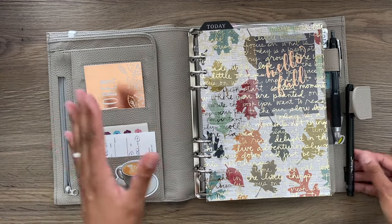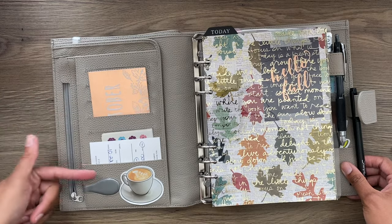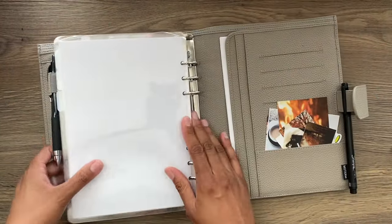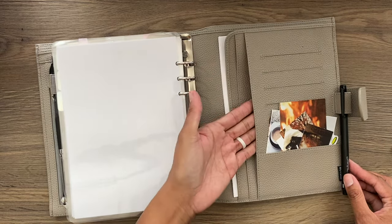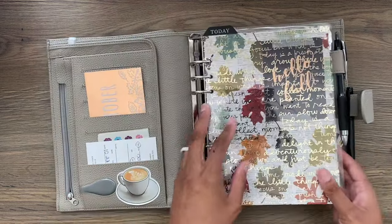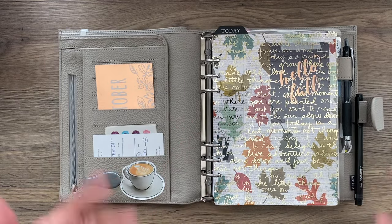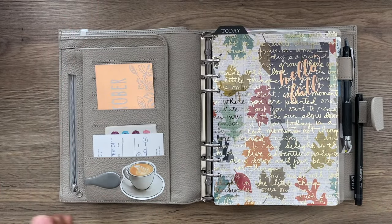If you've never seen the inside, it's very nice. You have a secretarial pocket in the front, an open pocket, zipper pocket, credit card slots, and a big pocket in the back. In the back you also have secretarial, two open pockets, and more credit card slots. I don't have pretty deco in here yet — that might come at another time, maybe by the time I have this fully set up for 2024.